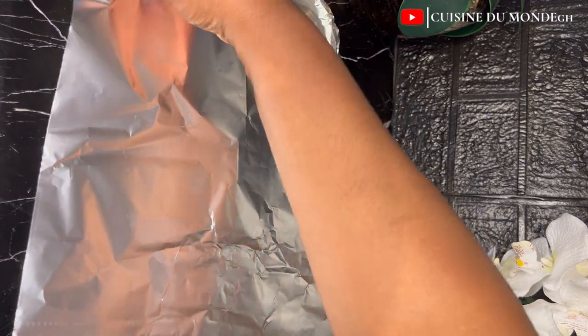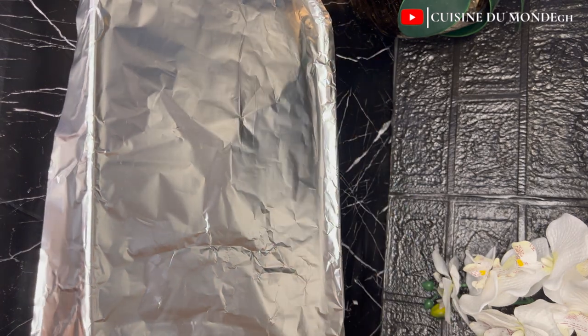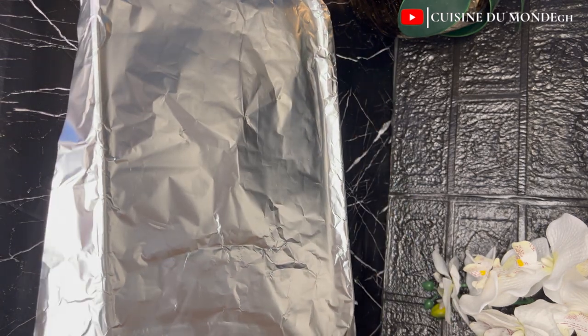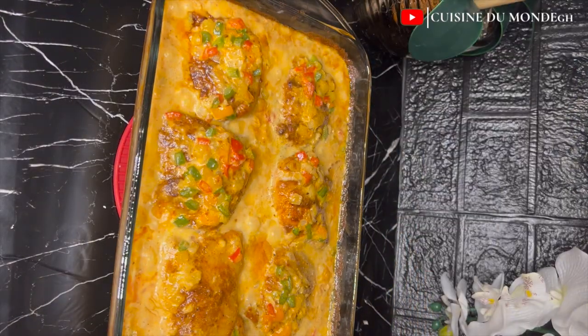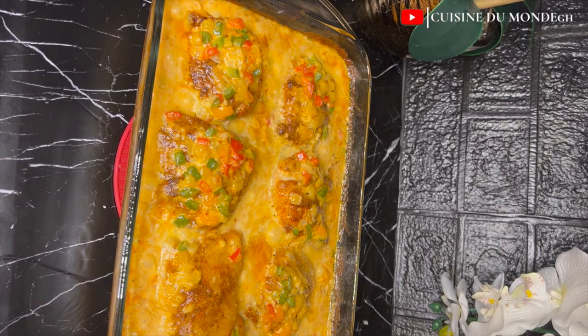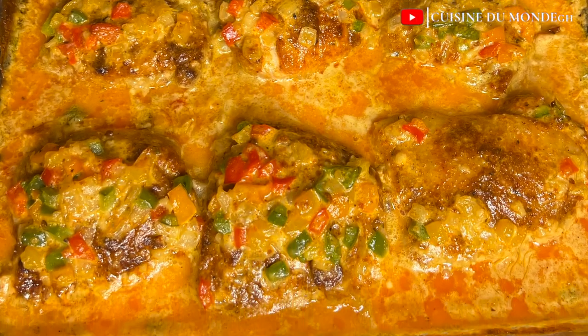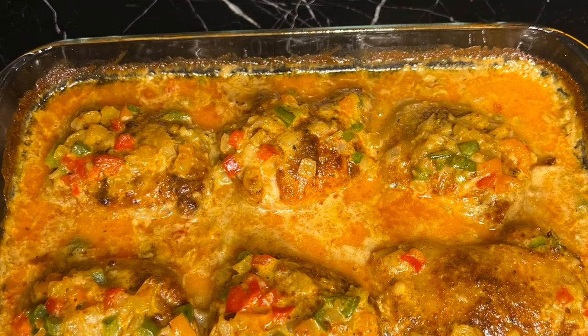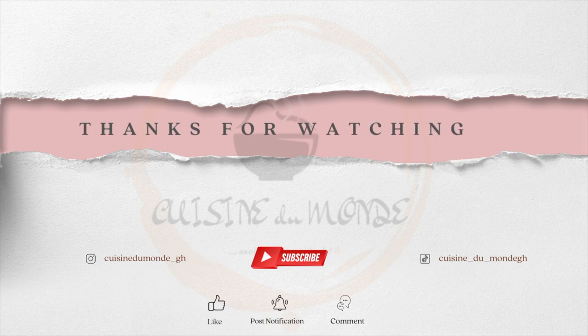I'm going to cover it and put it into the oven to bake for about 30 minutes. And ladies and gentlemen, our chicken is ready! It looks so sumptuous. If you haven't subscribed, please subscribe, like, comment, and share. Try any of our recipes and let me know. Always remember — in a world where you can be anything, be kind. Bye!